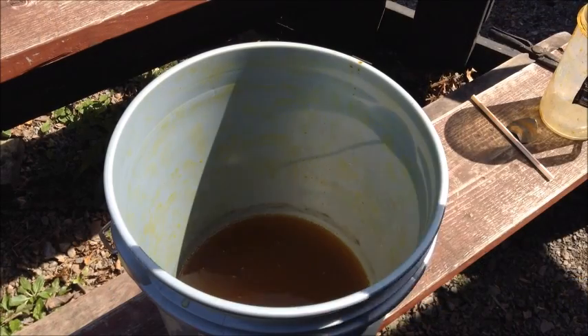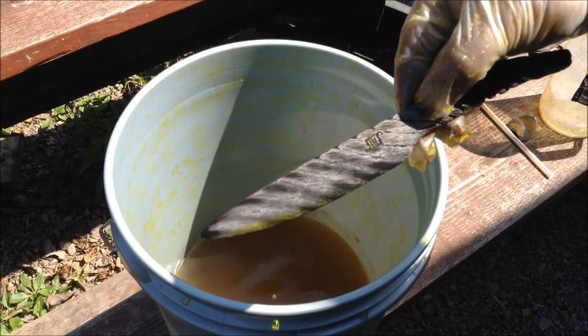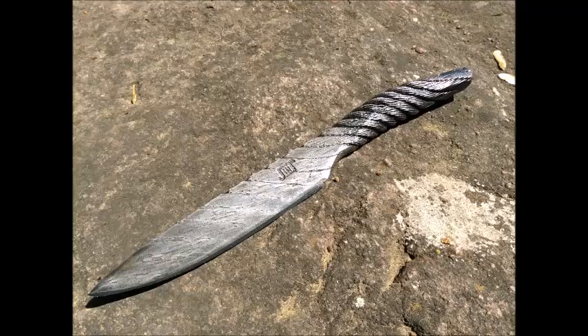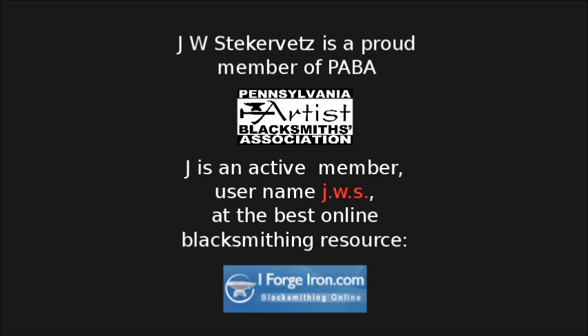And here I'm doing a quick etch just to show you that the acid is working. Thanks again for watching. My name is Jay Stekervetz. You can find me at JWSBlades.com. If you're going to do this at home, please remember to take all safety precautions necessary, and keep some baking soda on hand for any spilled acid. Have a great day.